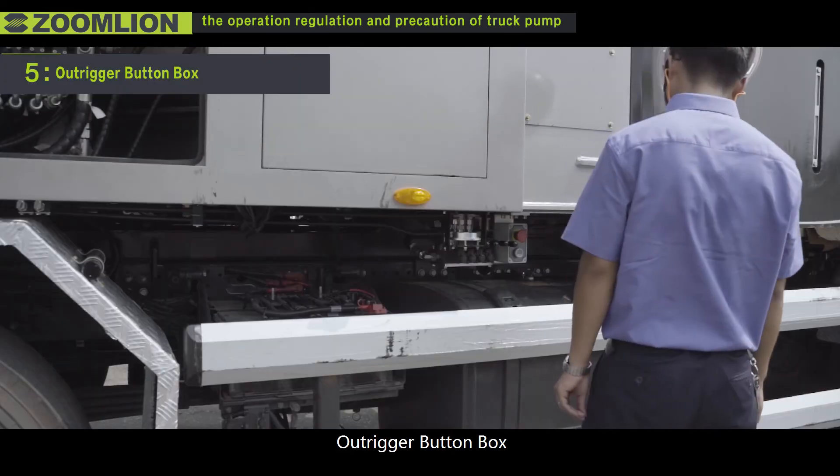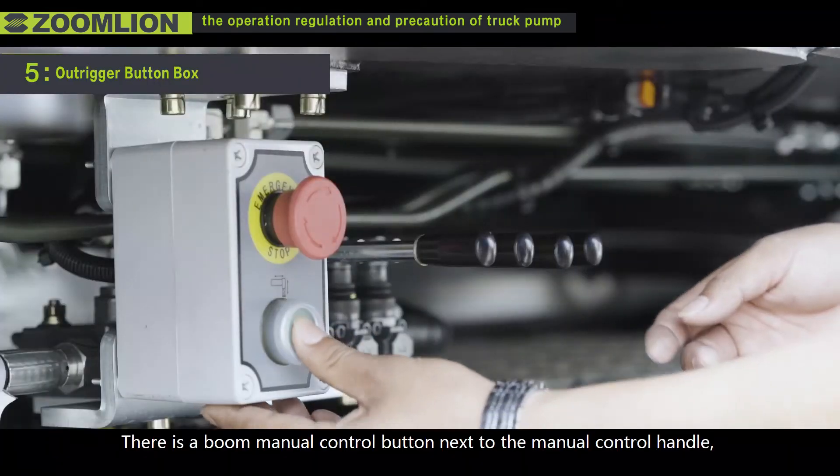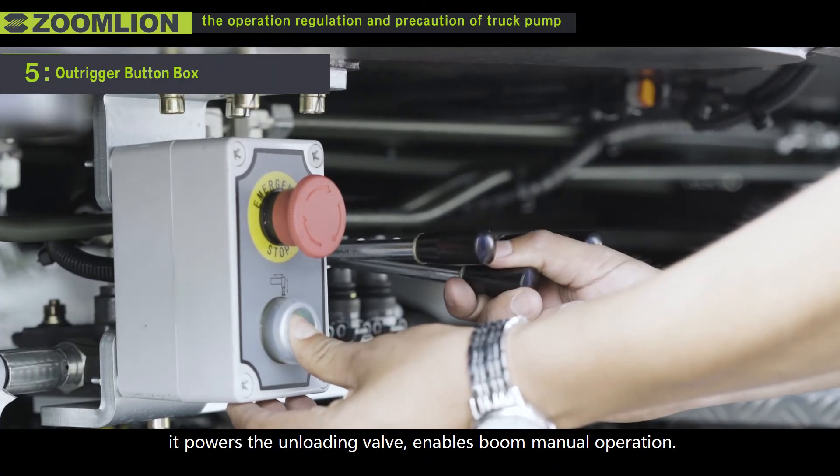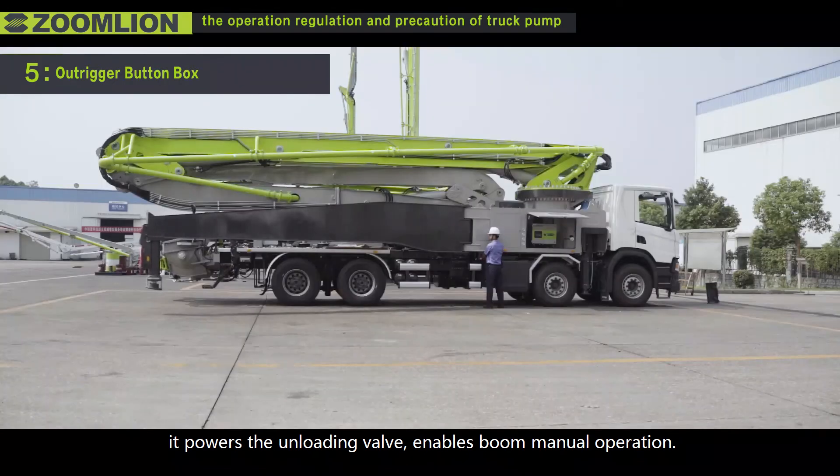Fifth, the L-trigger button box. There is a boom manual control button next to the manual control handle. It powers the unloading valve in both boom manual operation modes.